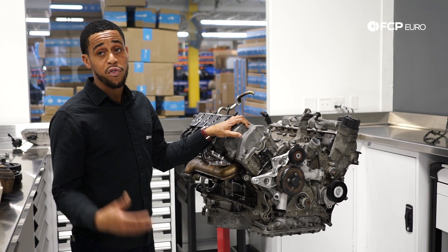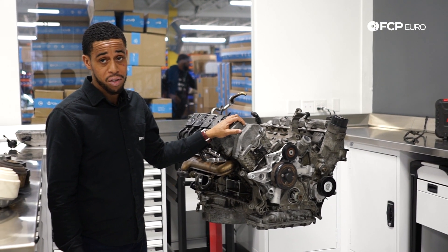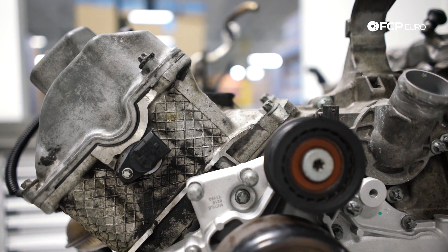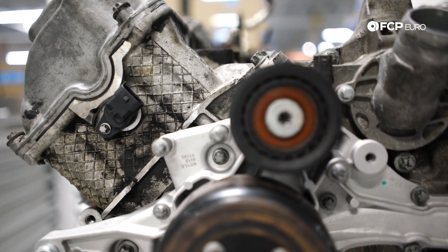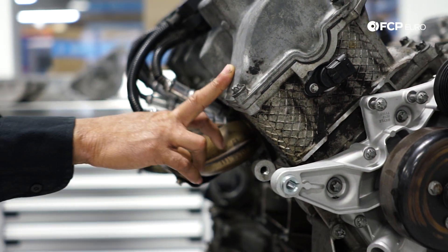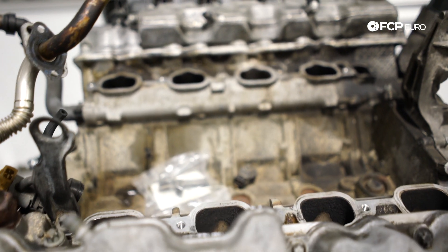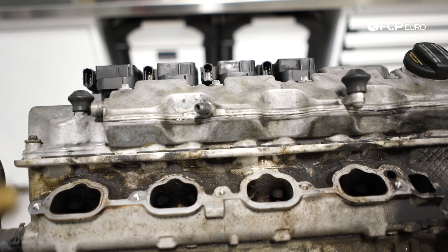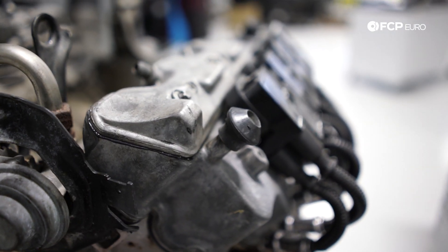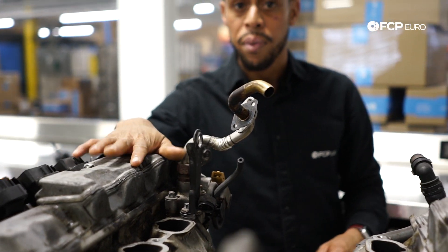The 113 is considered one of Mercedes' more reliable engines. It's a relatively simple engine, but it does have quite a few faults. Starting with oil leaks: look out for the valve cover gasket, which seals the cam cover to the cylinder head. The valve cover is a two-piece design with a breather cover that serves as an air-oil mist separator, sealed to the valve cover with RTV sealant — that can leak as well. There are also breather hoses that can get hard and brittle, so consider replacing those at the same time.